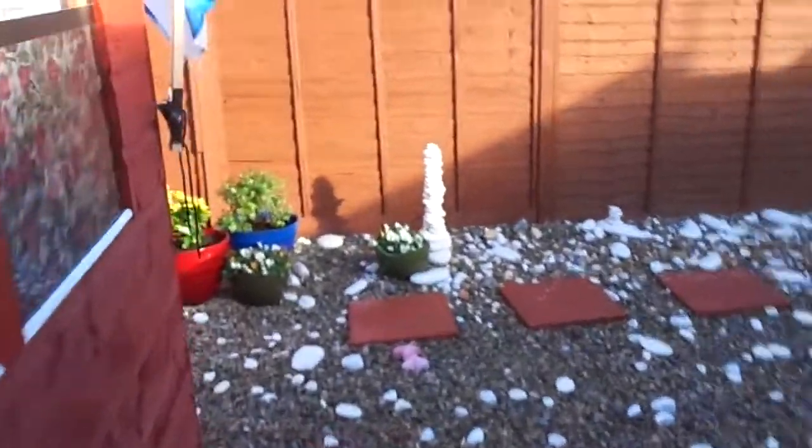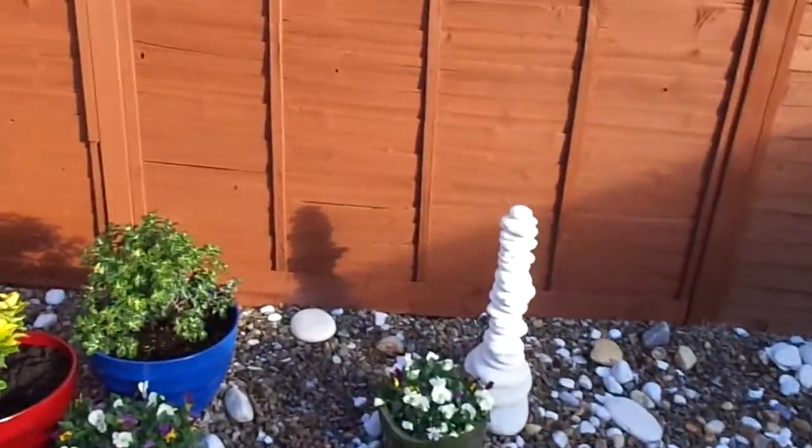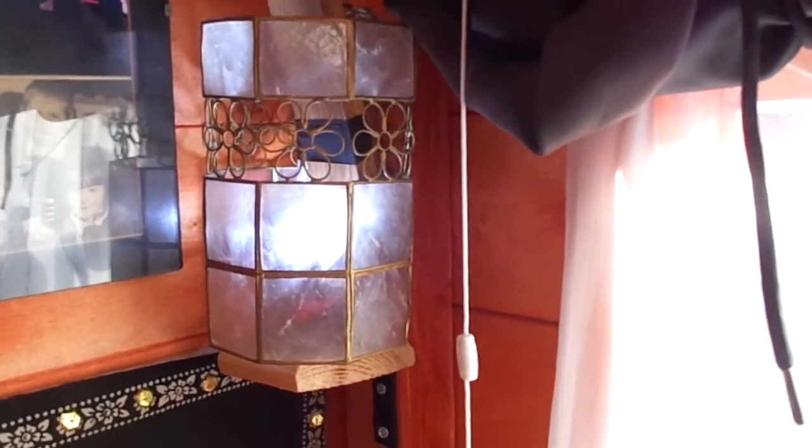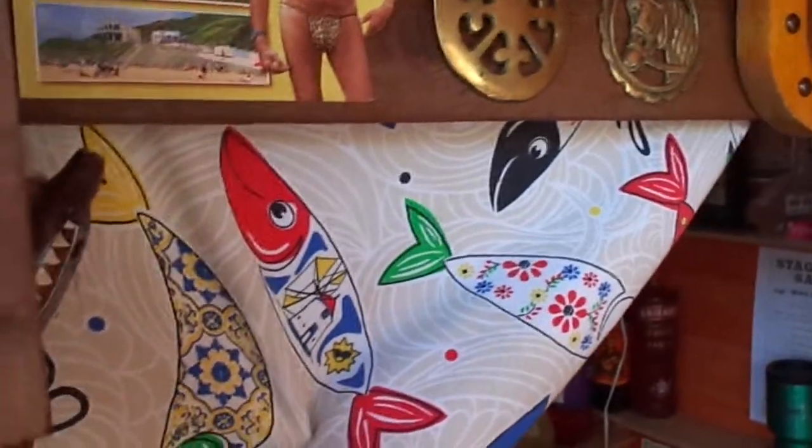Let's go through to the shed. So we're inside the shed now, and here's the lighting system - part of it. There's one light, all solar. We have another one here. All solar, all 12V DC of course.